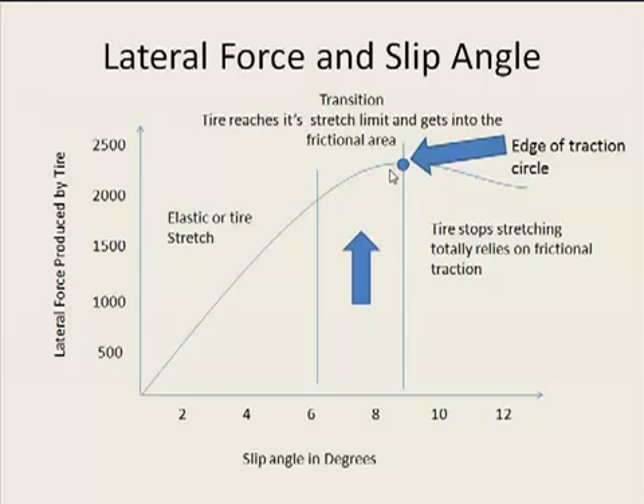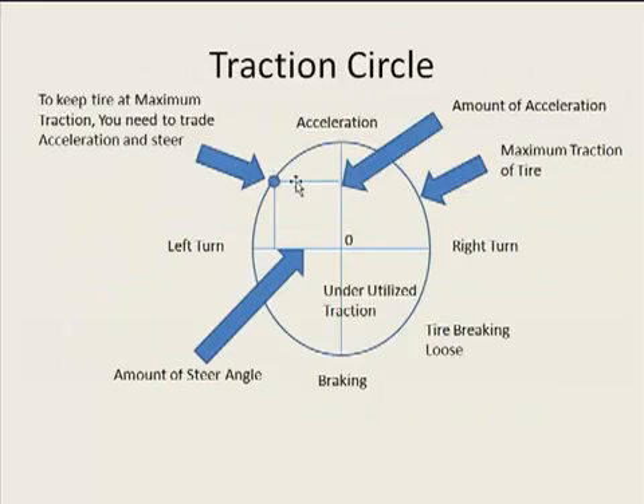Right here is the peak of where you want to be. This is where you want to keep your tire at all times — the point at which your tire is stretched at its maximum potential and you are going to produce the most amount of grip and force with that tire. On the traction circle, this point is right at the edge of the circle.